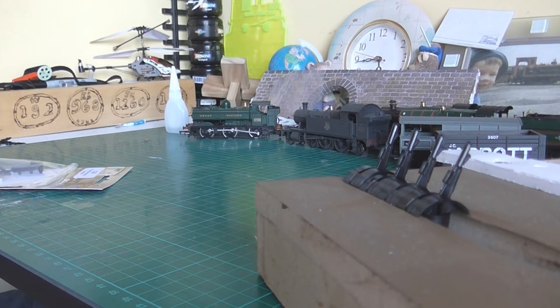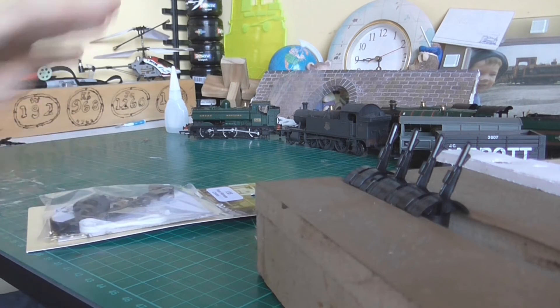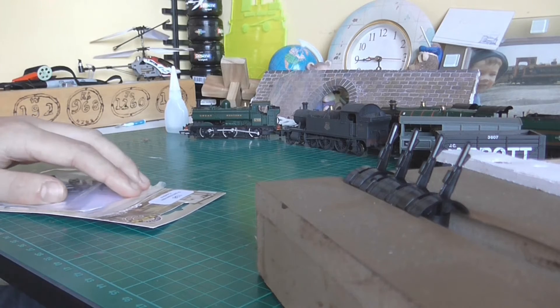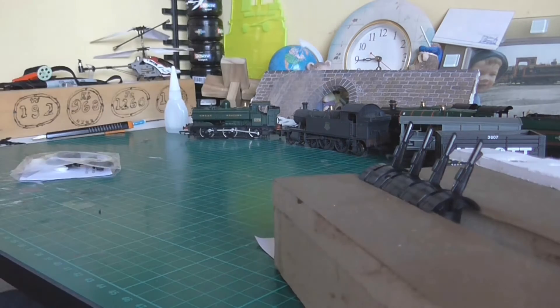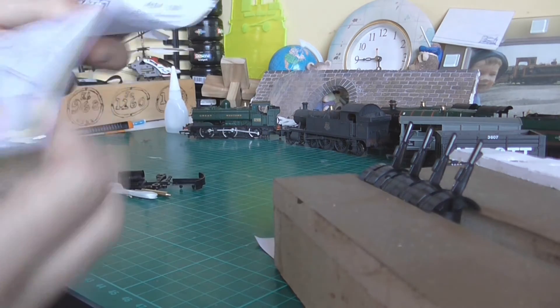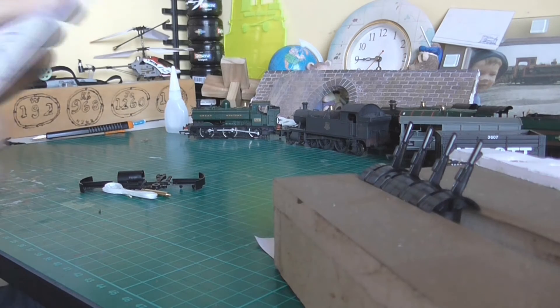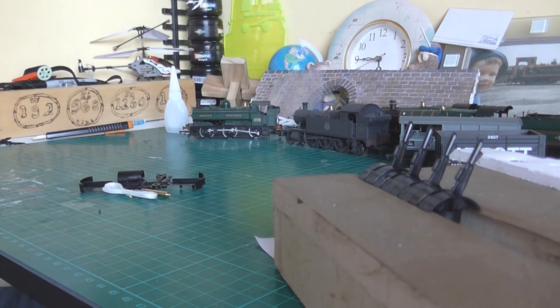Hello guys, this is Liam here and this will be another video. This time it's a bit of a how-to — how to make a ratio point mechanism. They come in a little packet like this. I'll open it up and show you. I've already made about four of these so I don't really need the instructions anymore, which is why I felt confident enough to make one on video.